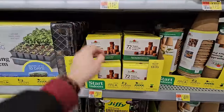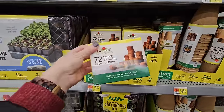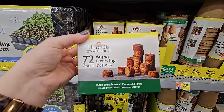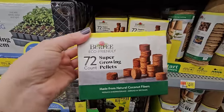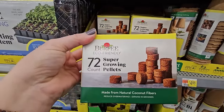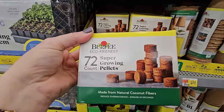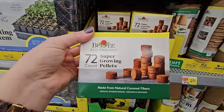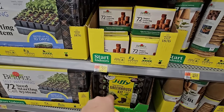Some grow pellets. Now some people prefer to use these over getting seed starting mix or potting soil because these are easier in most cases — you just take one, soak it in some water, and it will expand, and then you plant your seed into it. They have a Burpee eco-friendly 72-count for $3.97.